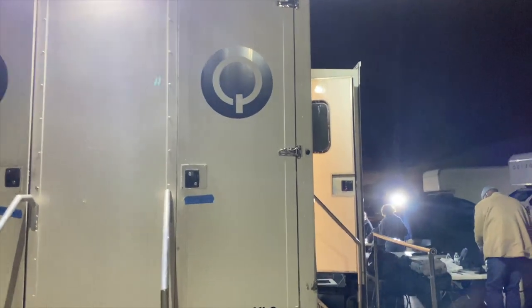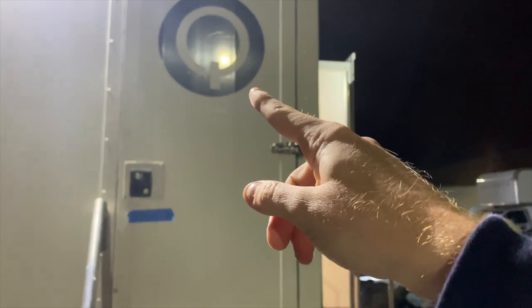Hey everybody, Blake here outside of my trailer. I am doing a big time gig today. They said the right one's mine and they designated it with the Q. I've never been called Q before, but I assume that's probably the nickname they're going to call me. So that's why they did it.